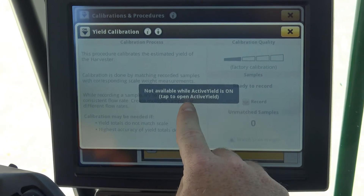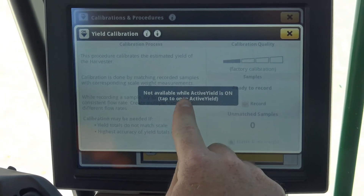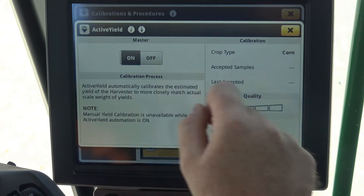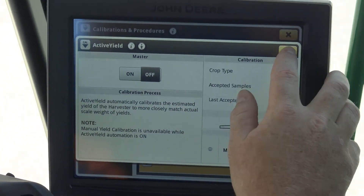The first thing that pops up says 'not available when active yield is turned on,' so we tap open active yield, which brings us back to active yield, and we simply turn active yield off and close that box out.